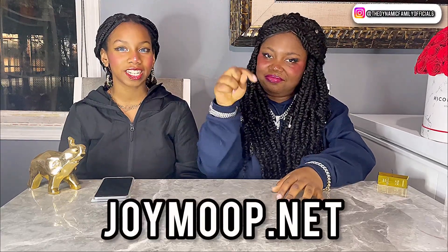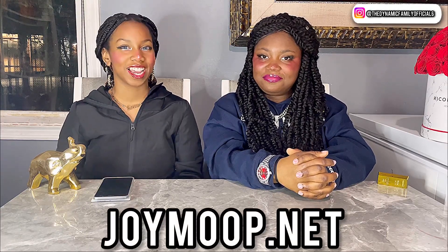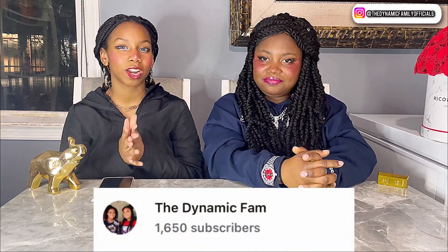If you guys want to go to the episode right now, joymove.net — the link to that will be down below in the description box. Make sure you guys go there right now. But before this video starts, make sure you guys follow us on Instagram at thedynamicfamiofficial6, as well as subscribe to our backup YouTube account called TheDynamicFam. Make sure you guys subscribe there, follow us on Instagram, and subscribe to the channel down below.